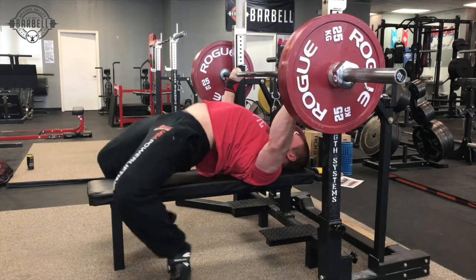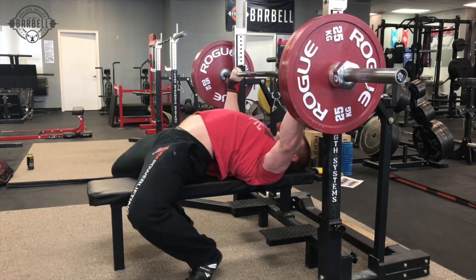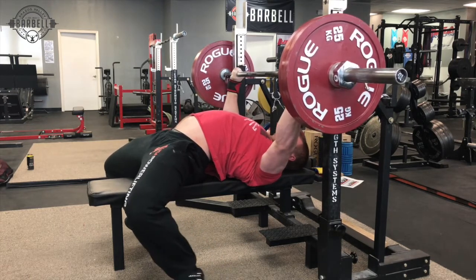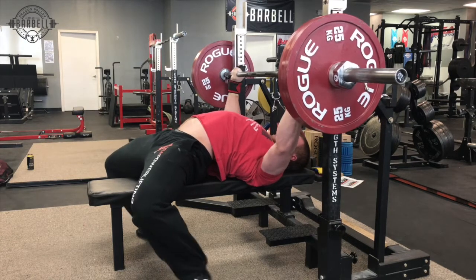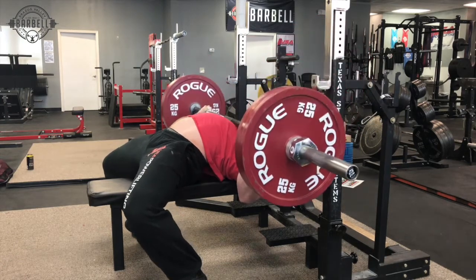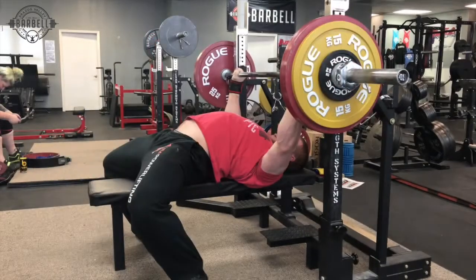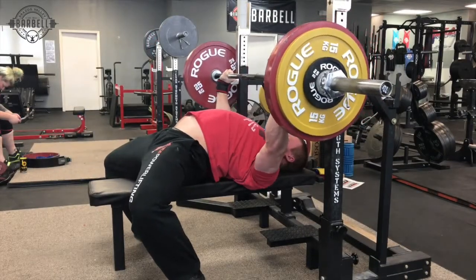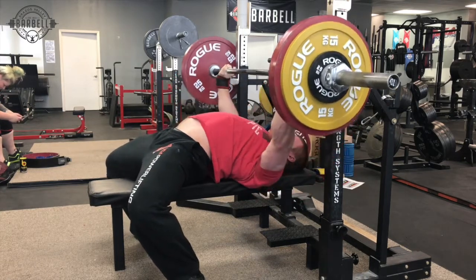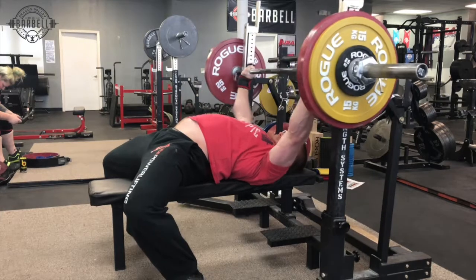One of the biggest tools to correct bar path and build strength off the chest is going to be a longer paused bench press. Even with heavy weights, this is something I've been really deliberate about. People who have limitations off their chest will often fail these but still need to stick with them — practicing these hard reps with long pauses off your chest ensures you're doing good reps. People who are inconsistent will miss those a lot. I work through a couple of doubles, and you can see I was able to increase weight because my efficiency was good.